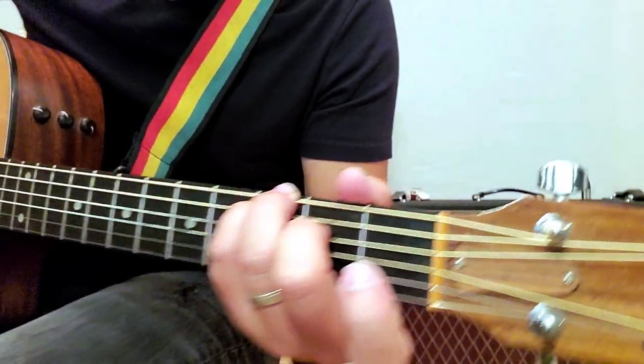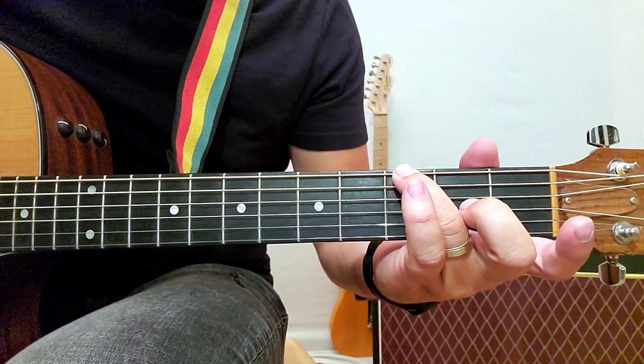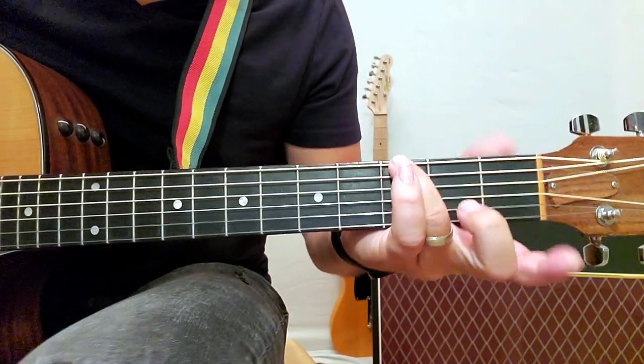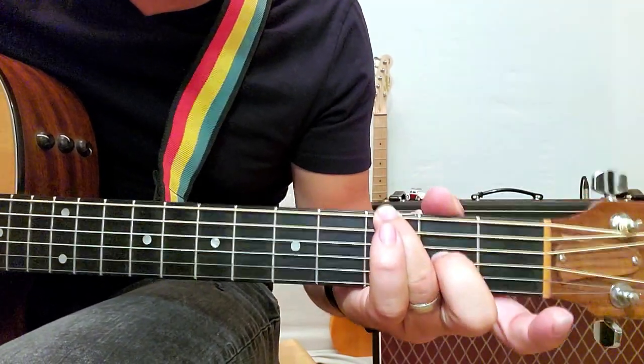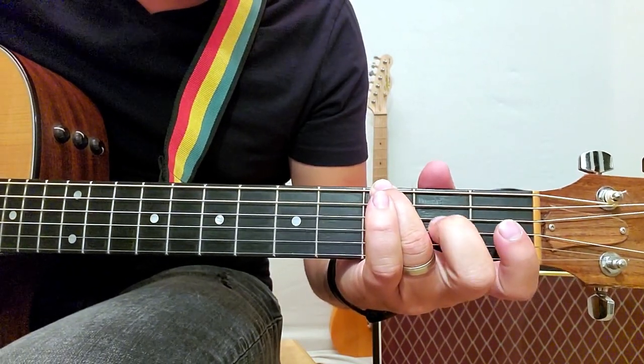And then the next chord is G, but we're going to mute the B string. We're going to hit open D, and then we're going to do a hammer-on to the G right here. And then that's where we start over, back to the A.